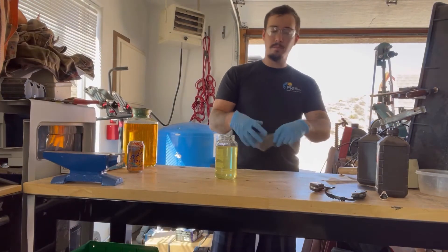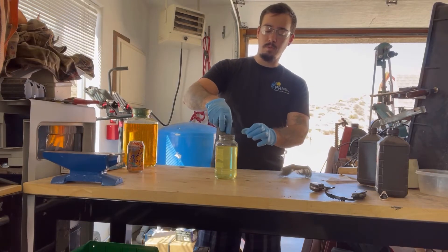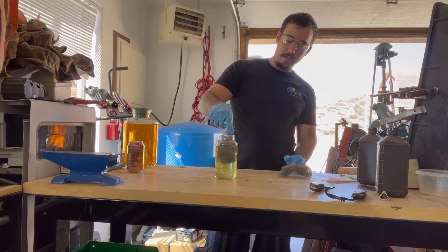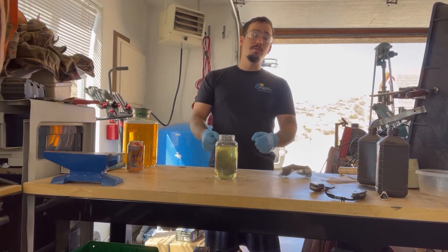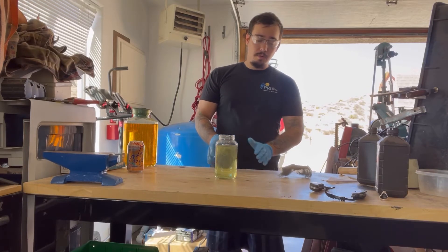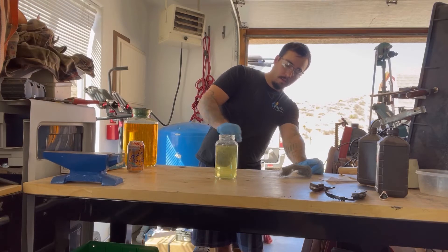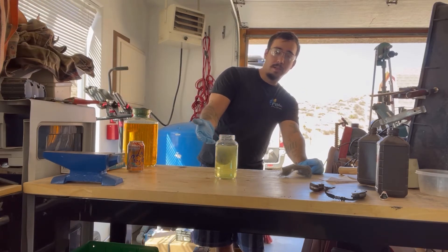What we'll be doing to the muriatic acid is adding a piece of steel wool. As that steel wool breaks down in the muriatic acid, it's going to essentially add iron ions to the muriatic acid, creating what we call ferrous chloride. That's one step away from ferric chloride, but we'll get to that. As this breaks down in the acid, which should take a few hours, we'll begin to see reactions happen. We'll be back in a few hours.